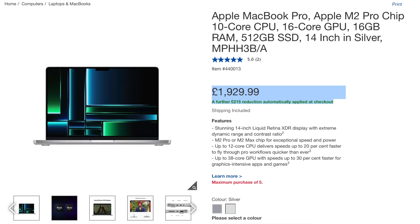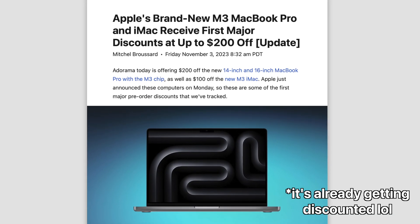Refurbished models are limited in quantity and not available in all countries. If you don't have access to Apple Refurbished, look at third-party retailers doing clearance offers on the M2 Pro. Ultimately, if the M3 is your only option, it's definitely not a bad machine — I didn't hate using it. I'd suggest waiting a few weeks for discounts, as $1,299 or $1,399 for the base model would be amazing value. But at full retail price, it was so close to being perfect if it had just come with 16GB of RAM.